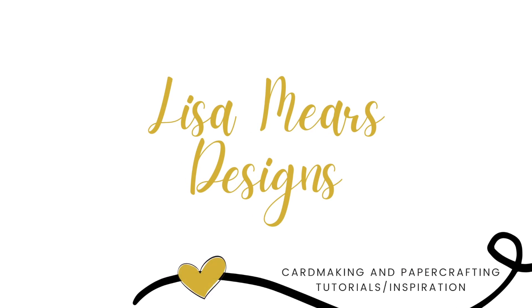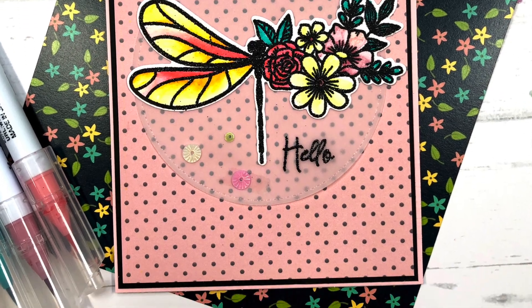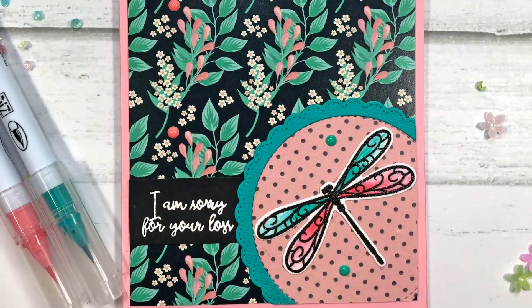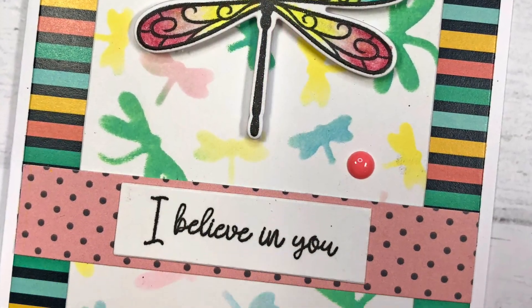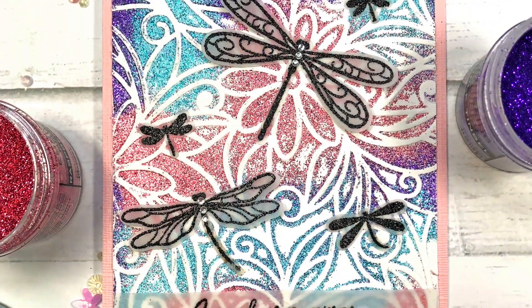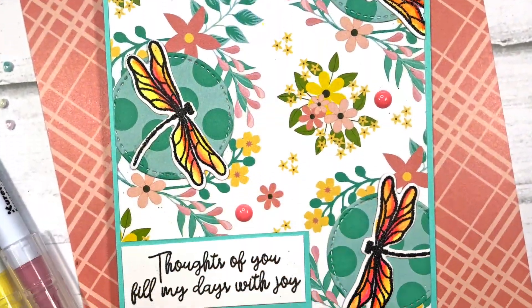Hey everyone, it's Lisa Mears. Thank you for joining me today. In today's video I'm going to be making five cards using Pink and Main's February 2022 card kit. This card kit is all about dragonflies and there's some really beautiful dragonfly stamps that are included in this kit. Just wait till you see what those look like.